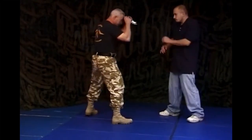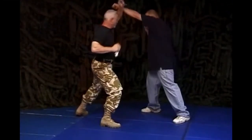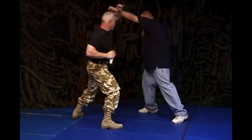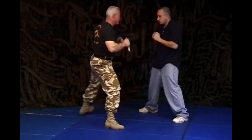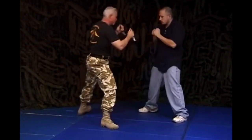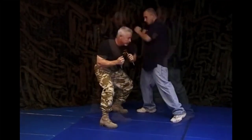Double knife technique against the jab. Double knife technique against the cross. Now I'm going to show you what's happening here in a little bit slower motion so you can pick up the subtleties of what we're doing.